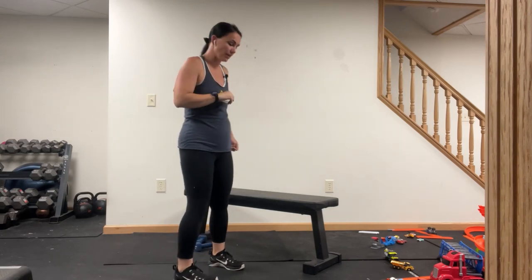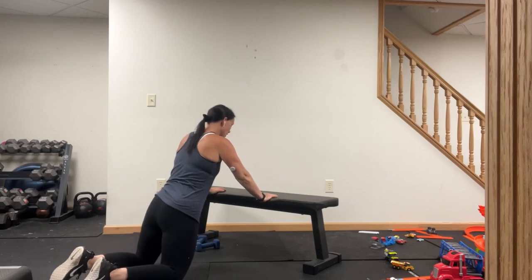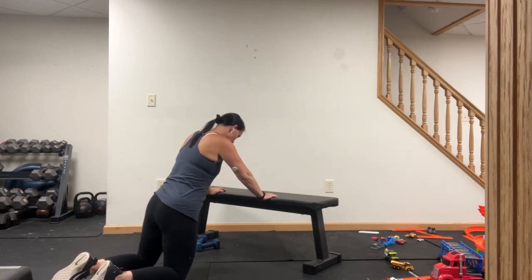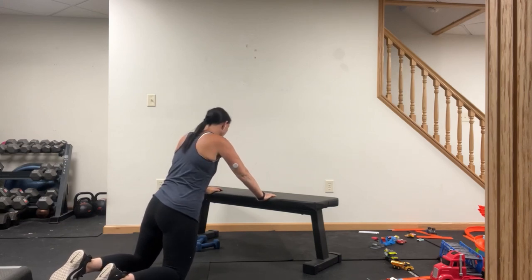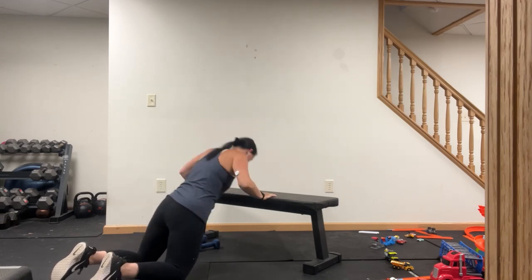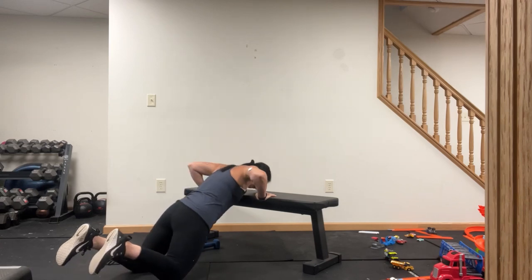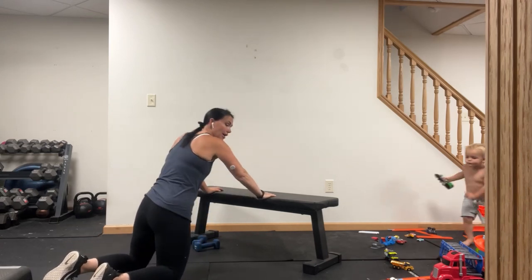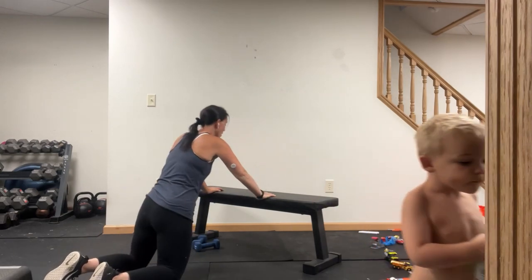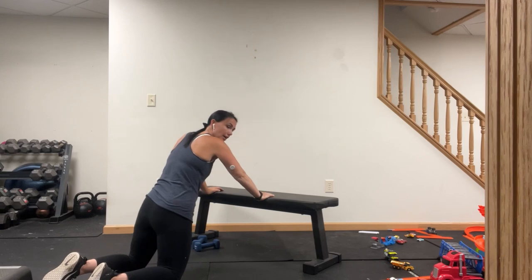We don't need any weights for this first one. Find your incline — knees or toes, just like this. Shoulders over the wrist, knees or toes, your choice. We're going for 40 seconds. Down and up. Here's what it looks like on the toes — that's the only one I'm doing because a sign fell on me and hurt my back a little bit, so we're going to modify this one. Still going to do it, still showing up because my muscles still need to be worked, but I'm a tiny bit compromised. Ten seconds left.